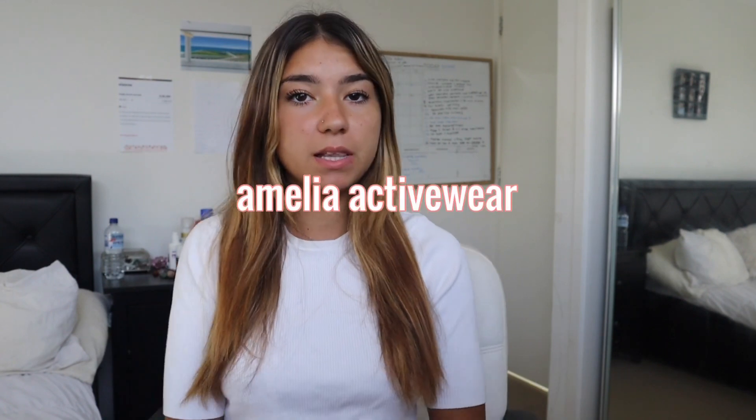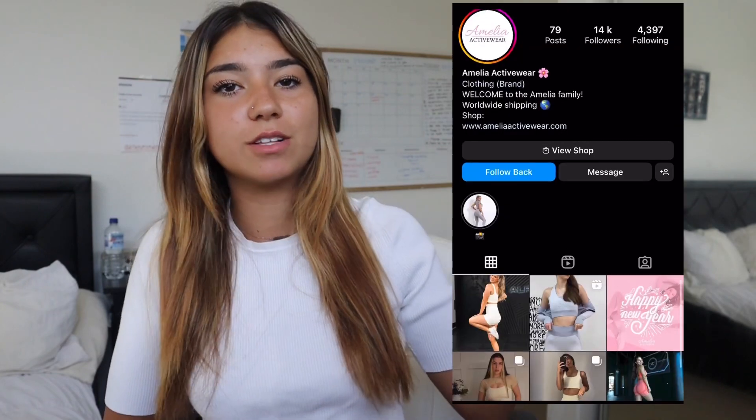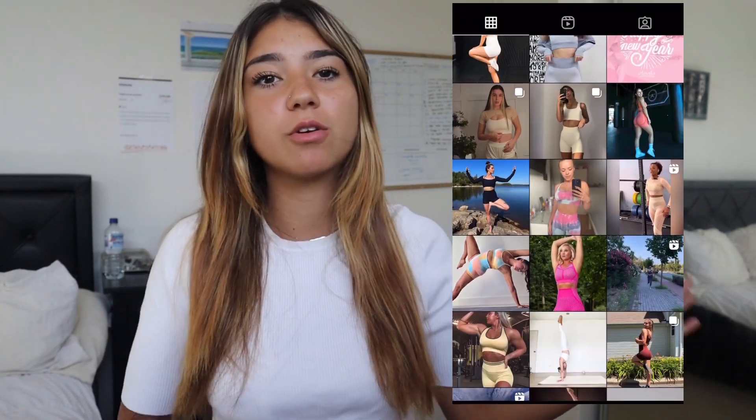Hello guys and welcome back to my channel. Today I'm doing an activewear try-on haul and review with the brand Amelia Activewear. If you guys don't know their brand, go check them out — they're a great activewear brand. Here's their Instagram, and you guys can go use my code MiaParis.